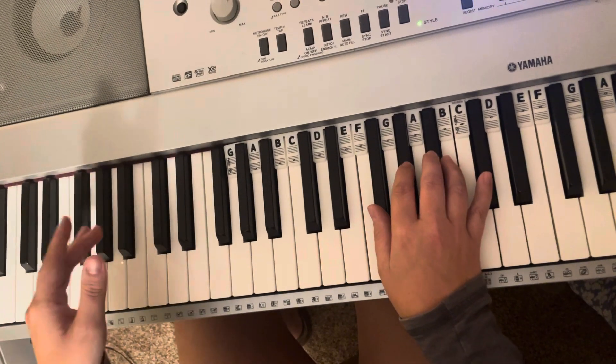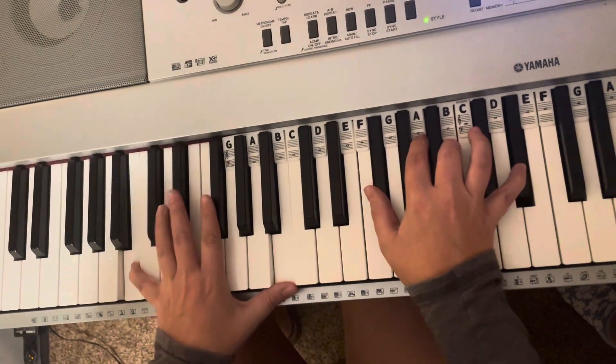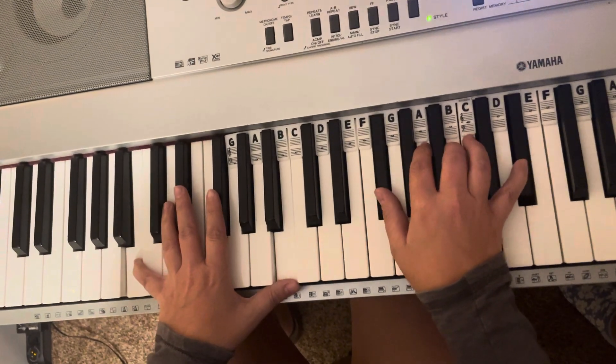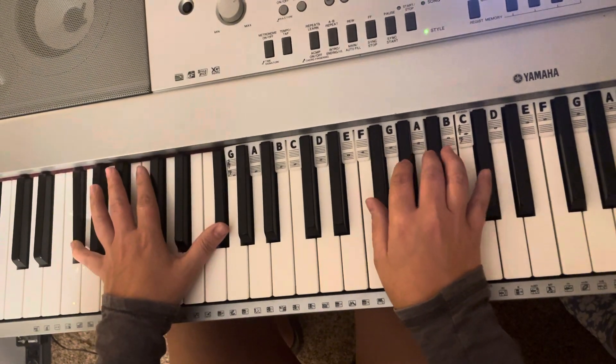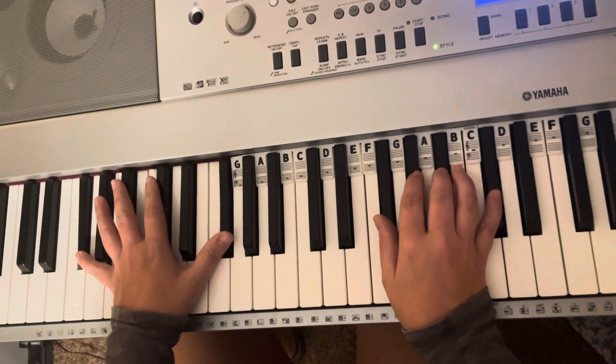So it's four beats, four beats, eight beats. One, two, three, four — one, two, three, four — one, two, three, four, five, six, seven, eight.